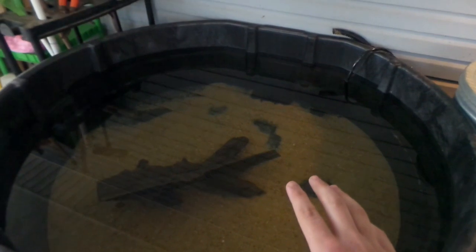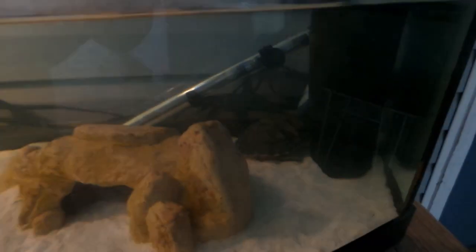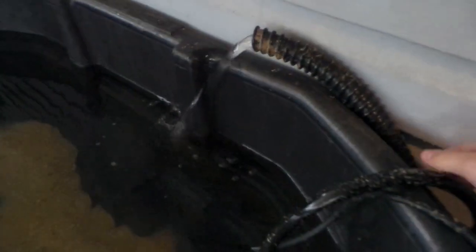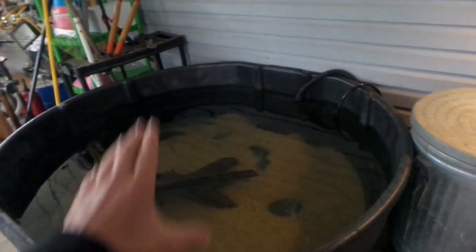I'm going to get two heaters, probably 300 and 350 watt, something like that. I don't have them yet because there are no fish in here, but when I'm ready to put fish in I'll get the heaters. In a few days I'm going to move these three big turtles out of this tank and into the pool pond, and I'm actually going to be keeping my exotics with the turtles in here. Without further ado, let's turn this filter on — there it is. It is flowing back into the pond, so the water is now being filtered and dechlorinated.